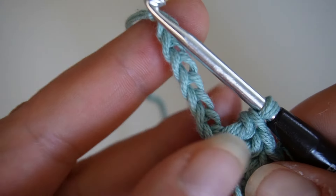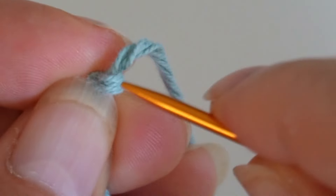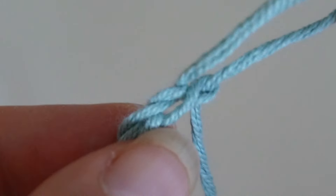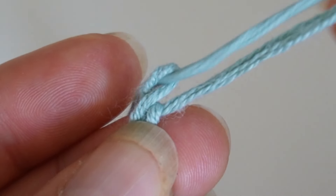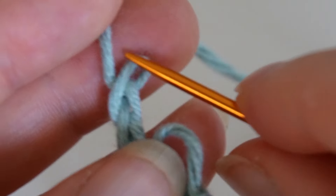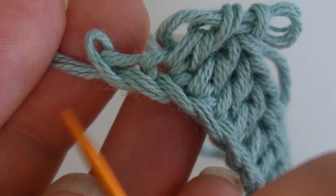If your starting chain is too long, it's no big deal. Just find the end of the chain and carefully undo the knot. Then start undoing the stitches one by one until the chain is the right length. The last stitch left will be your new knot.